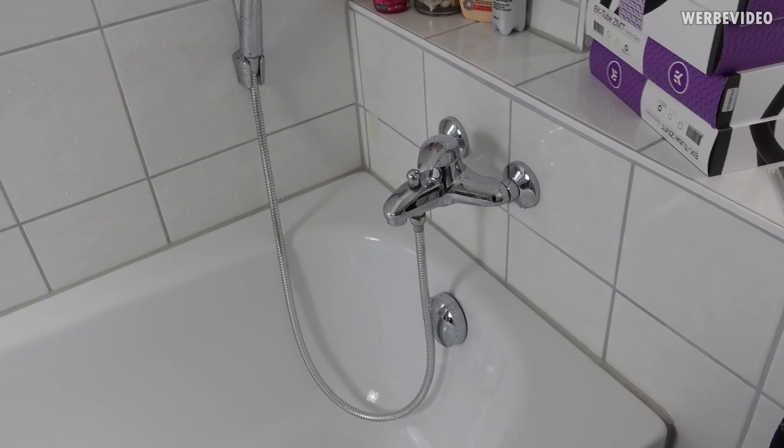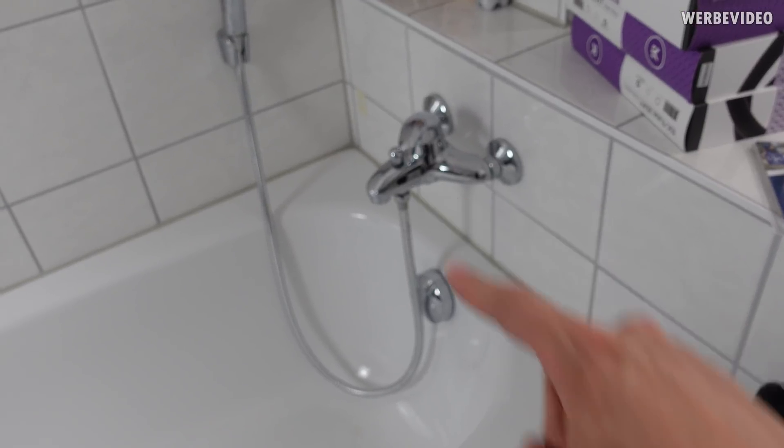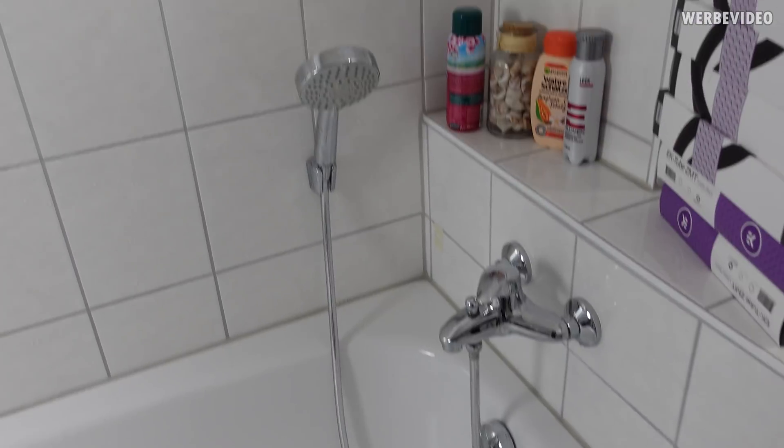If you would have asked me a year ago, I would have never agreed that I would film in my bathroom — but here we are. It also gives me the chance to try out my new camera for filming on the road, it's the Sony ZV1. That's my plan: I want to connect the tubing to the shower. I also have a separate shower so I don't need the bathtub, and that's why I want to attach it here.